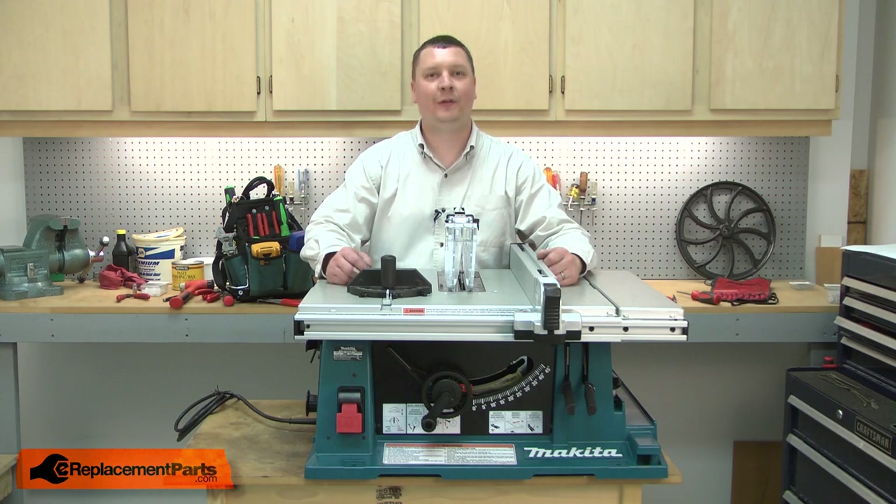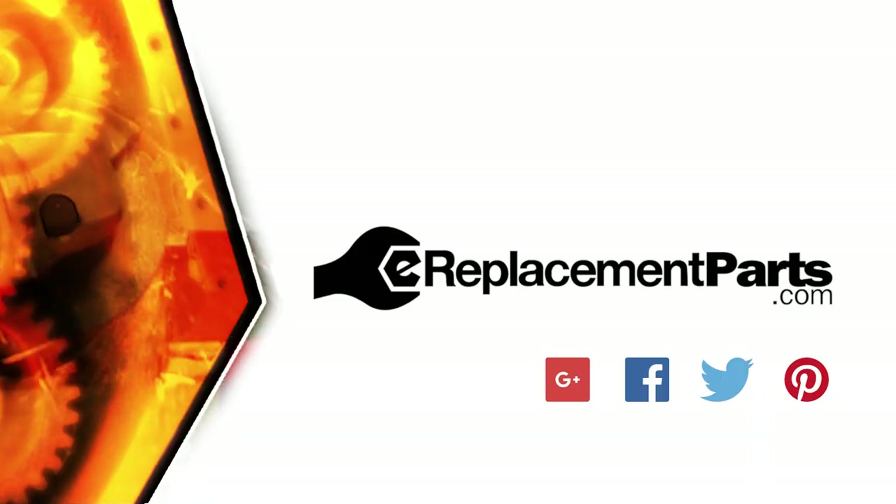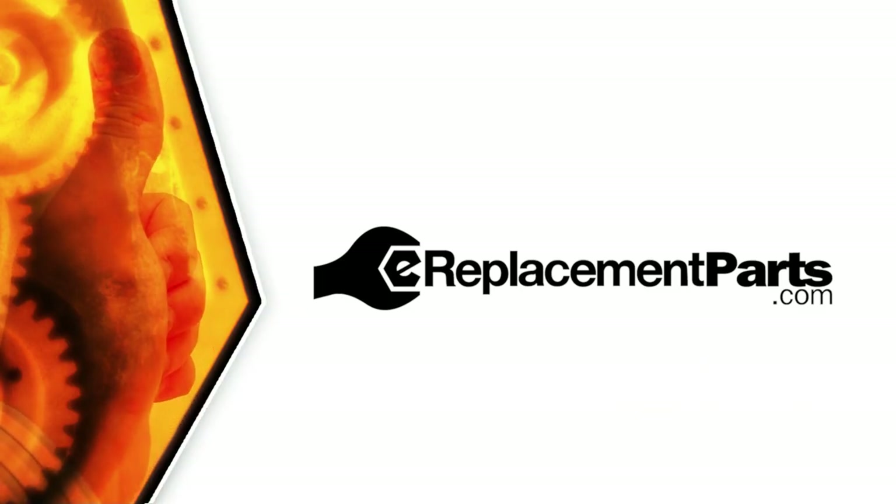And that's how you can install a new power cord on your power tool. Be sure to check back often for new videos and expert advice. If you found this video helpful, give us a thumbs up and leave a comment.